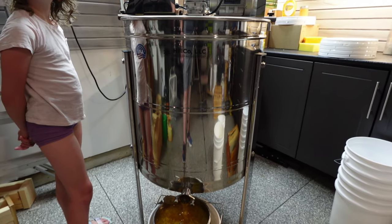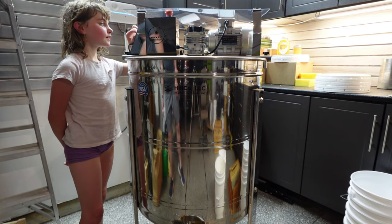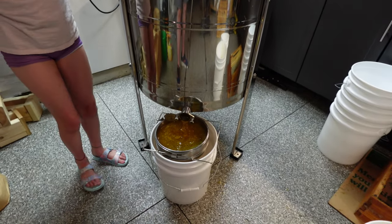It seems pretty stable. We're at 45 watts and it goes all the way up to 60. Still very stable — my goodness, look at the difference. Look at the honey coming out of there!